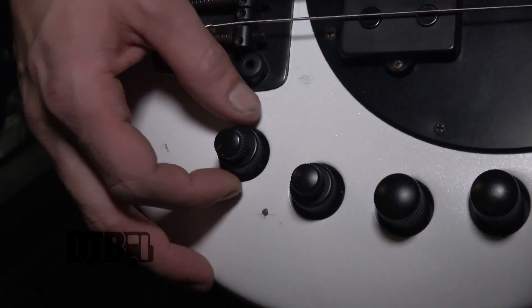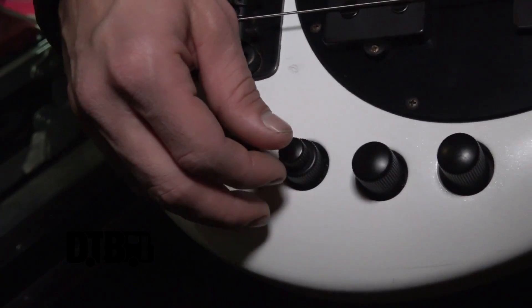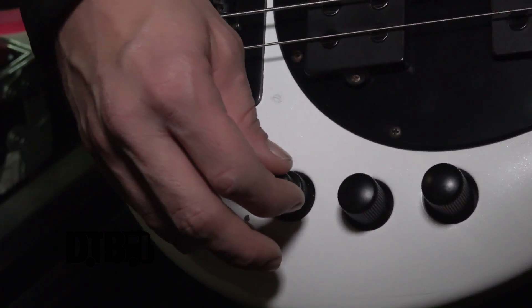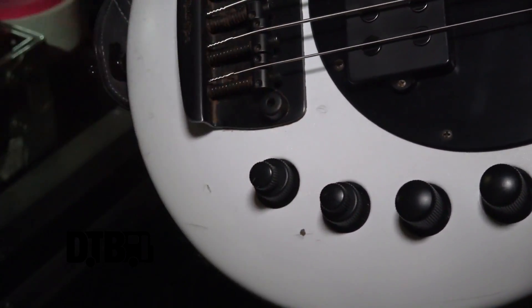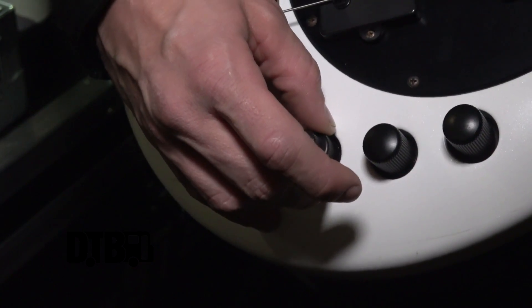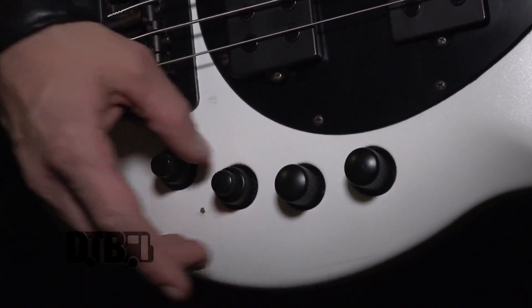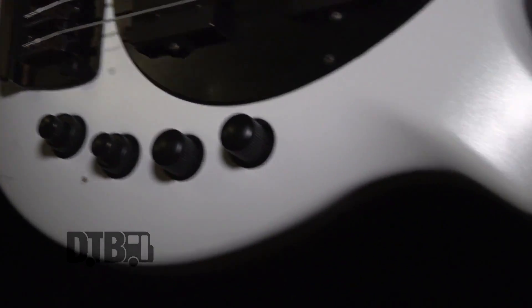This bottom knob is the low end — I usually keep it about 80% and it pretty much stays there. This is your high mids; I keep that at zero as well, not boosted or cut. Low mids I keep about 20% from zero — I cut it about 80%. So yeah, that's this guy.